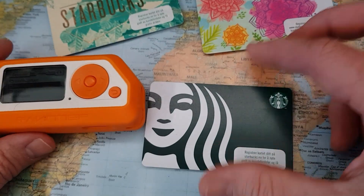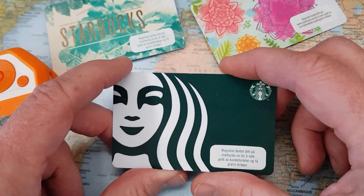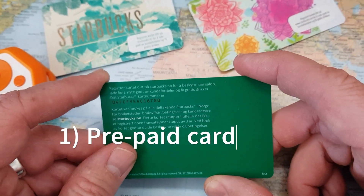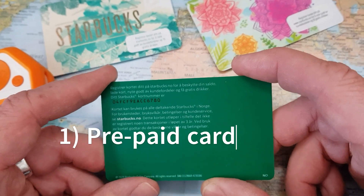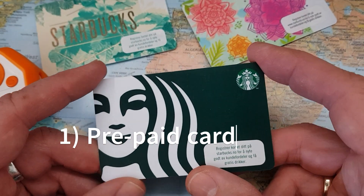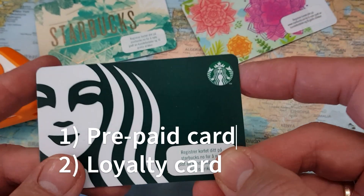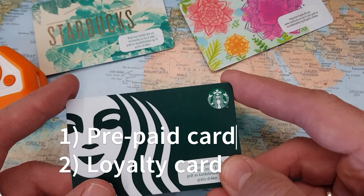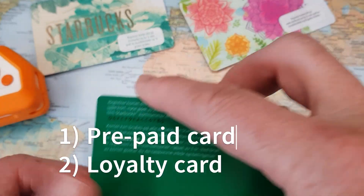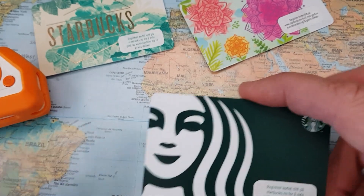Here I have a couple of Starbucks NFC cards, and as far as I understand, they have two purposes. First, I can register them on the Starbucks webpage and use a top-up function, meaning I can upload money to an account and use this card when paying for a coffee. The second purpose is probably as a loyalty card — all my transactions are visible in my profile at the Starbucks webpage, and I'll get some benefits like a free cookie or coffee after so many purchases.